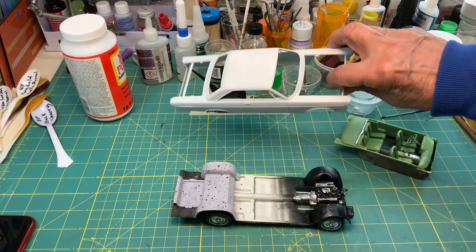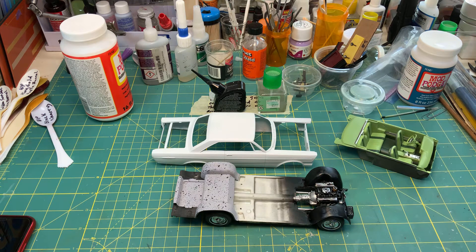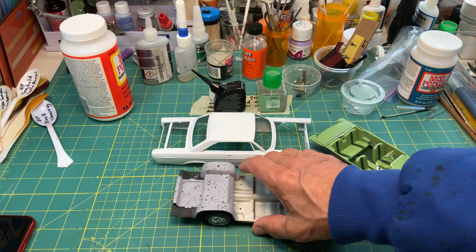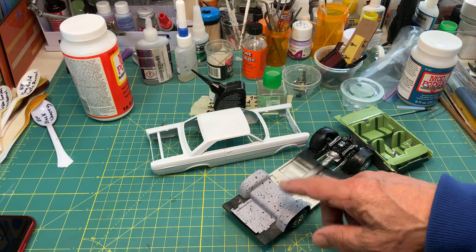I got the body in primer and I'm waiting for paint to show up so I can start painting it. It also has an open trunk, so I painted the trunk basically gray primer.